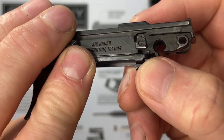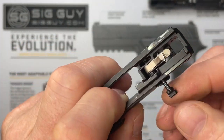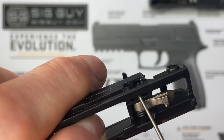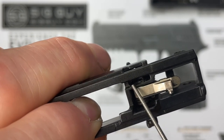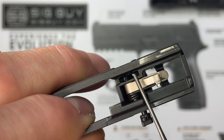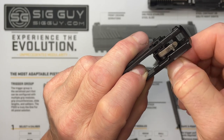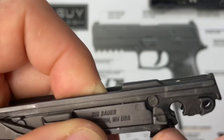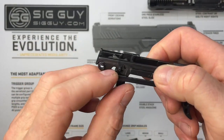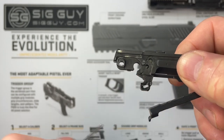Now that it's in position, push in the pivot pin here, rotate it and push it in until you just barely see it starting to come through the window where the safety lever goes. You can't have the pin too far in or the safety lever won't fit. Push until you just barely see the head, then pull it back just a little bit. Hold it with your finger, flip to the other side, pull the trigger bar out of the way so you can see the holes.